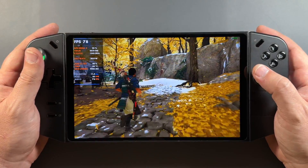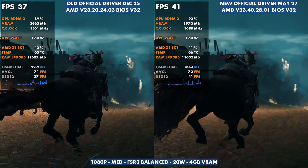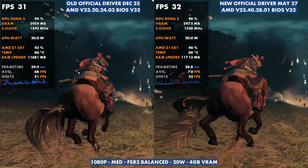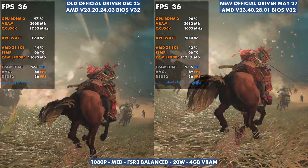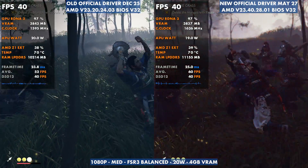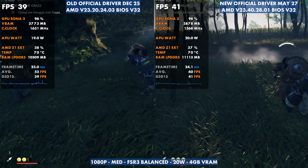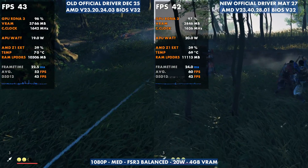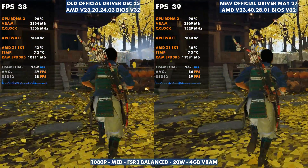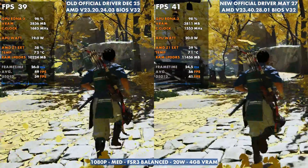Ghost of Tsushima runs off the same BIOS version 32 with the older and newer drivers. In this case we actually get a little bit better performance — our lows aren't as bad, and frame times hang on better as well. It's overall a cleaner representation of the game and feels a little bit better to play. It's not a huge difference, and there's some variation as to which one gets better FPS from time to time, but temps, RAM usage, and clocks are similar. Overall, frame time and frame rate are a little more stable, and the game feels pretty good on the new driver.